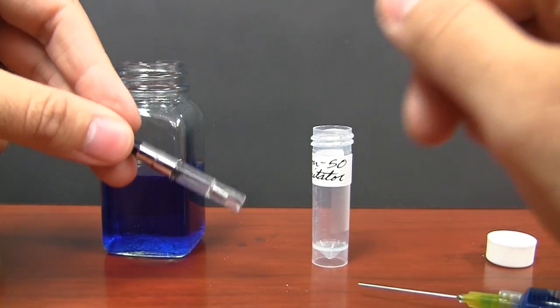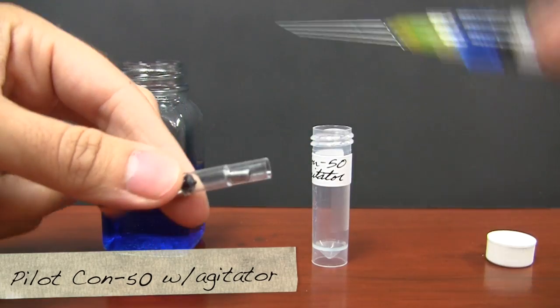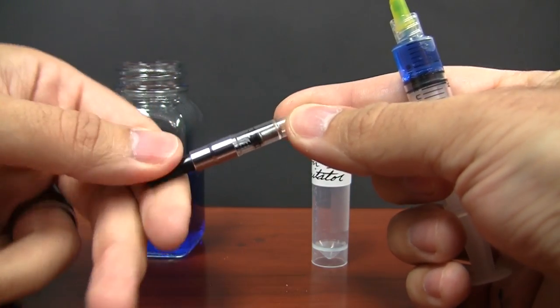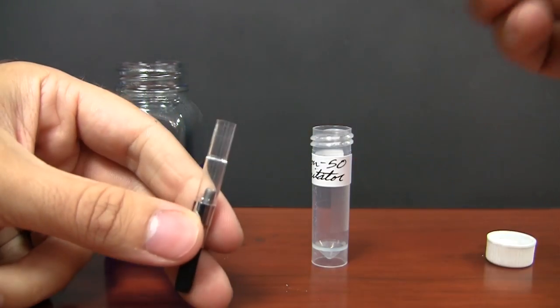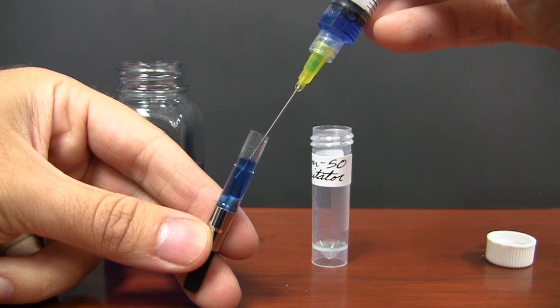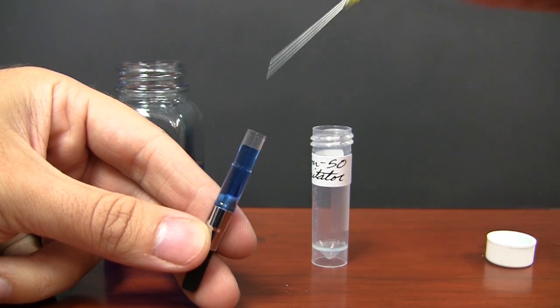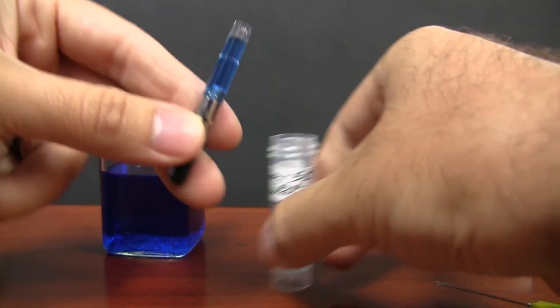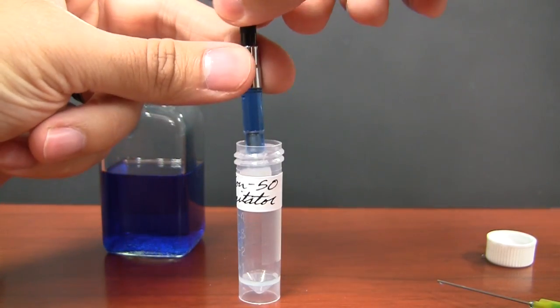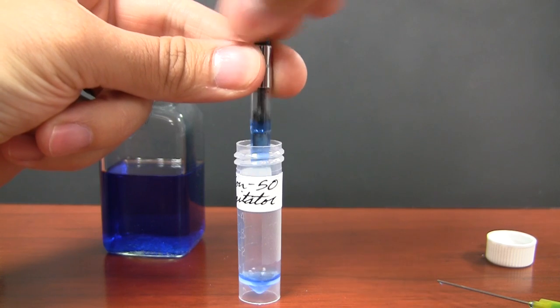So the first test I'm going to do is the CON50 with the agitator in. The agitator is going to take up a little bit of space. This is how the converter works — it's a little piston — so I'm going to go with the piston all the way back and fill it, leaving a little bit of gap at the top just like I did for the other converters. Because it's got the piston, it makes it a little easier to empty out.